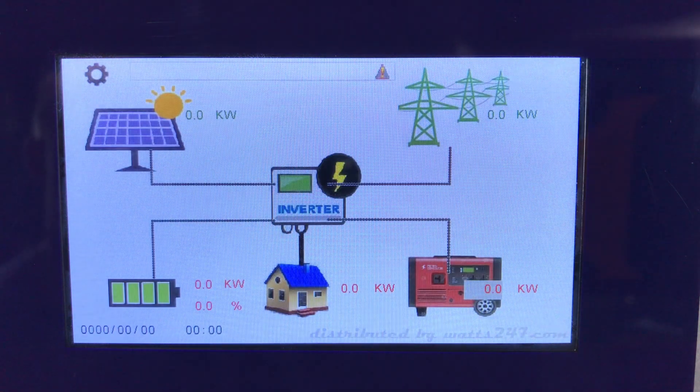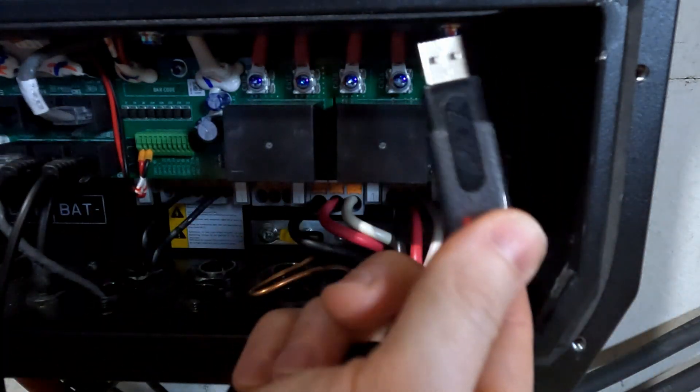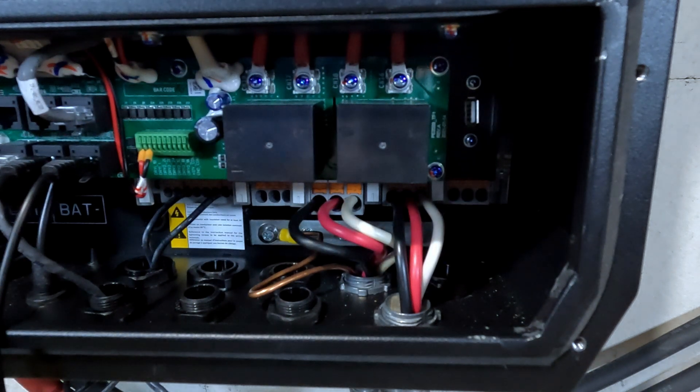The last step of the display firmware update process is a calibration of the screen. There will be five touch points you need to press — top left, top right, bottom right, bottom left, and center. Calibration is complete, and then it reloads the main display of the inverter. Once the update is done, don't forget to unplug your thumb drive. You don't want the inverter rebooting and starting the display firmware update again when you're not expecting it.